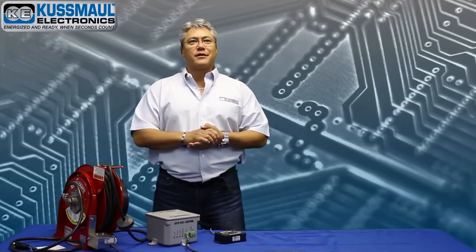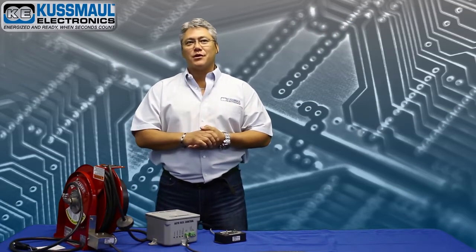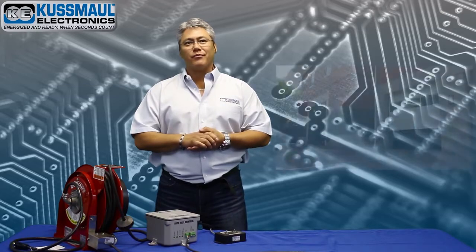Hello and welcome to the Coosmo Electronics Video Library. My name is Colin Chambliss and in today's episode we're going to show you the AutoReel.